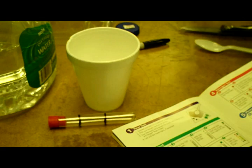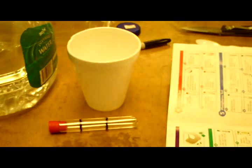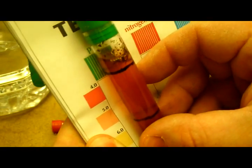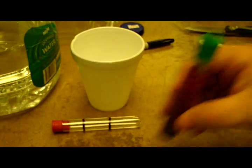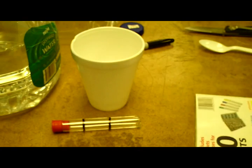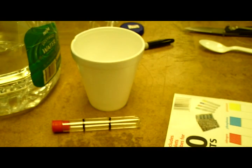Let it stand and settle for one minute, or until a clear colored solution is visible above the soil layer. Then you just match it to the color chart. It's been a little over a minute and the sample is settled. It looks like between a four and a five for pH, and I'm thinking it needs to be around a seven, so that's going to take a lot of lime.